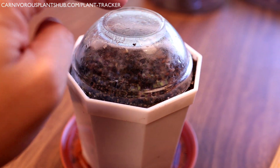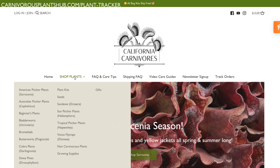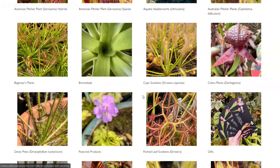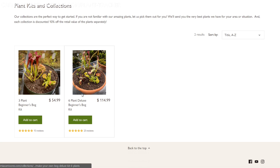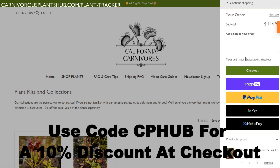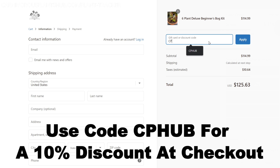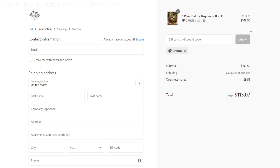I'm super pumped about teaming up with California Carnivores. They're one of the most experienced and knowledgeable carnivorous plant nurseries in the entire world. They have a massive selection year-round of all types of carnivorous plants — there will definitely be something in their nursery you fall in love with. They've also been generous enough to offer my viewers an exclusive 10% discount when you enter CP Hub at checkout.